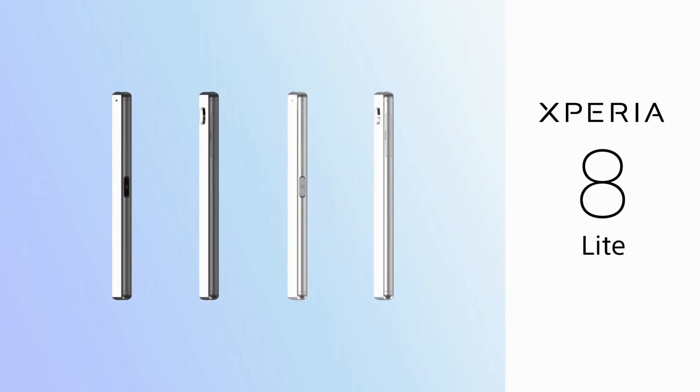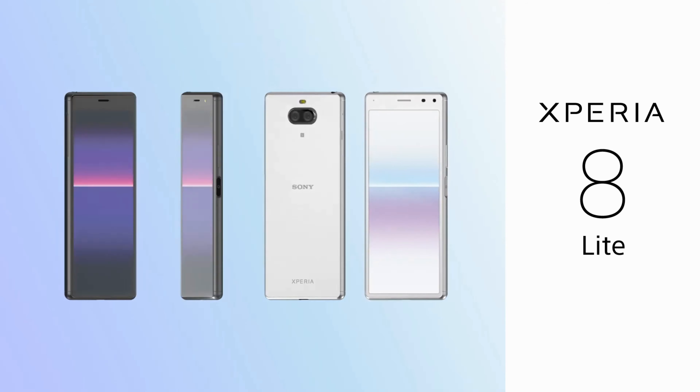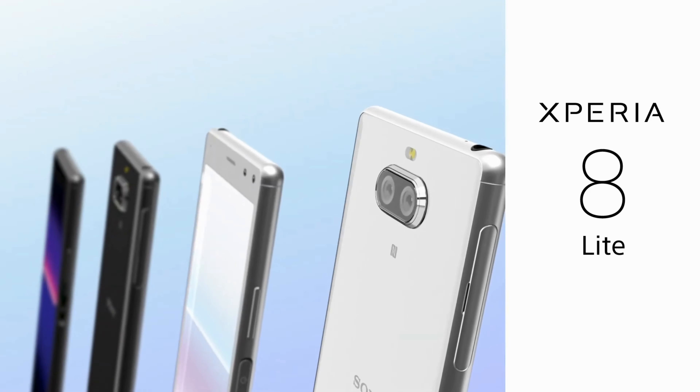Sony has unveiled a new smartphone, the Xperia 8 Lite, which is actually not new at all. It has the same design and specifications as last year's Xperia 10, but a different main camera.